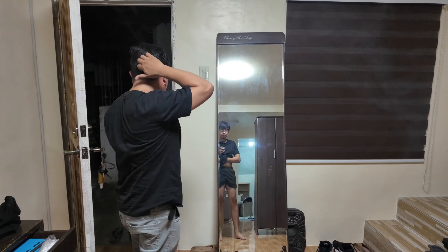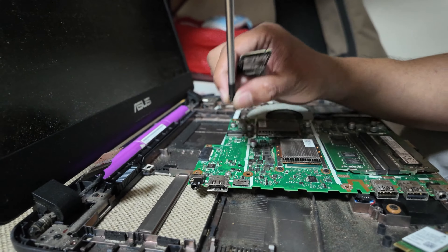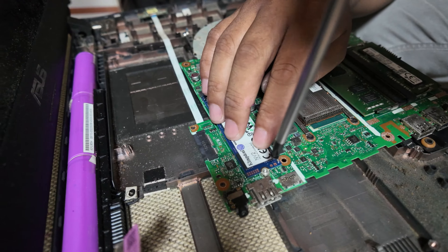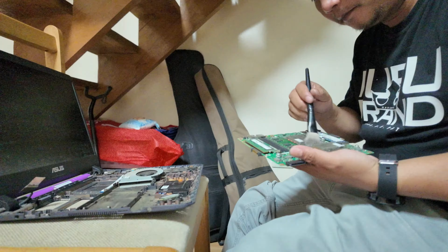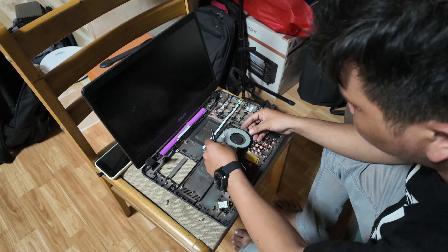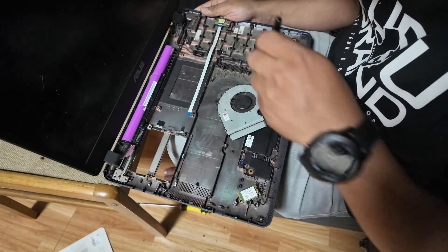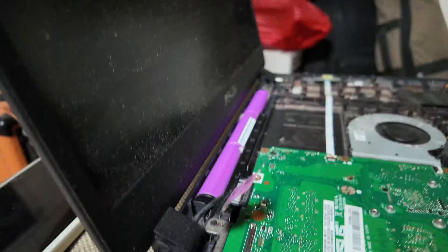This is the most exciting part — the installation of the SSD. In some cases you don't need to actually remove the motherboard, but in this case we need to since the SSD slot is on the back of the motherboard. We also cleaned the other components of the laptop since it's five years old and was never opened. After that, we just put back everything we removed.